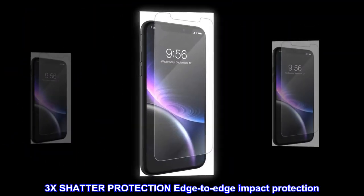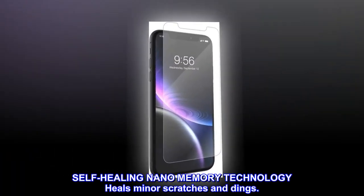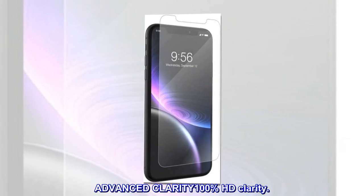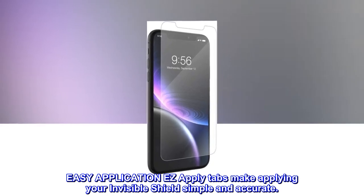3x shatter protection, edge-to-edge impact protection. Self-healing nano memory technology heals minor scratches and dings. Advanced CLARITY — 100% HD Clarity. Easy application: EZ Apply tabs make applying your Invisible Shield simple and accurate.